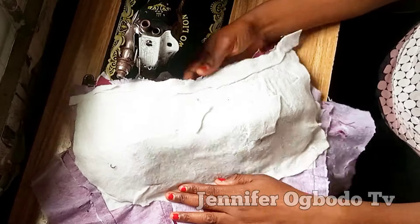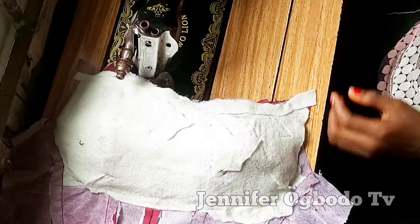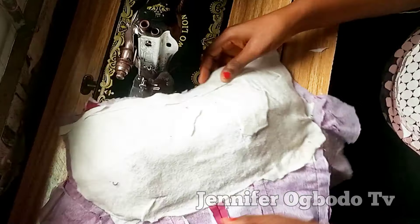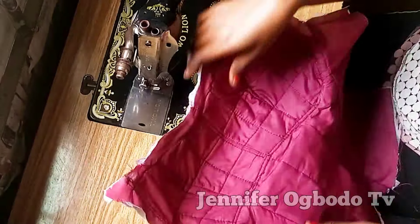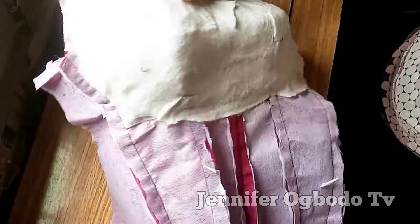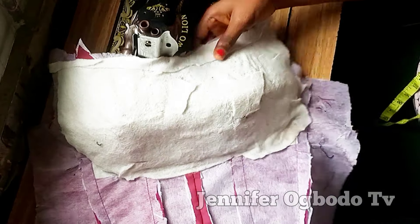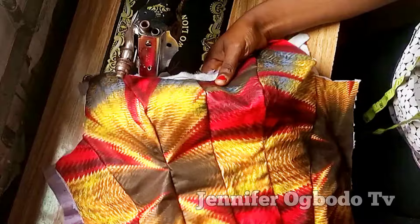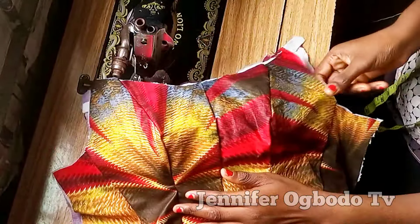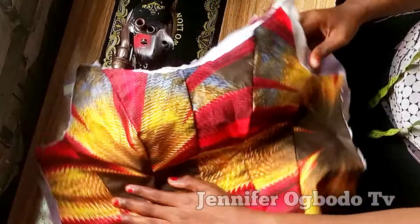After ironing, this is what we have — I've also gone ahead to trim off the excess and you can see how simple, neat, easy, and fast it is. There's nothing to panic about. Now I'm going to place the main fabric on it this way to cover up the rough parts. If you have not seen the video of how I made this victoria corset, please check it out on my channel, including the drafting and sewing parts.